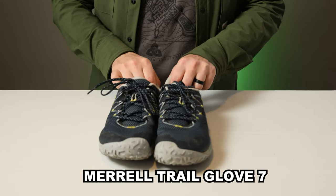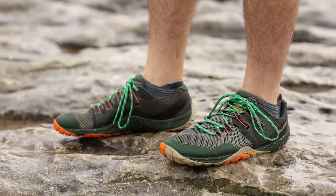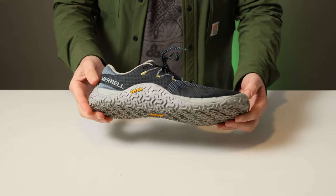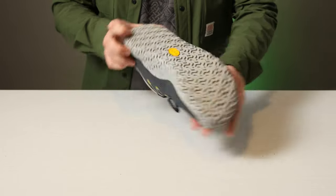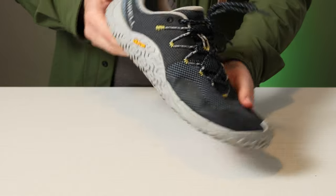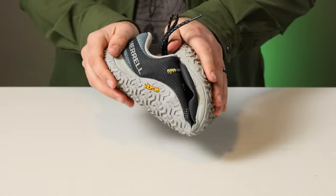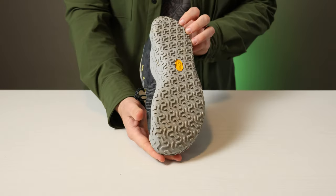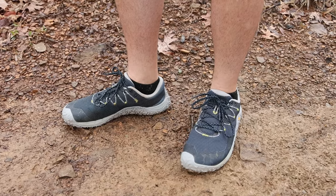Next, we have the Merrell Trail Glove 7, which is a big departure from the previous generation. It's a minimalist shoe I'd recommend to anyone wanting to transition into full-on barefoot shoes — a great middle ground that keeps your foot in a natural position like a barefoot shoe would, but with a very subtle arch. It has a stiffer sole than a barefoot shoe, so while you can still feel the ground, it's stiff enough to protect your feet from rocks and barefoot fatigue.